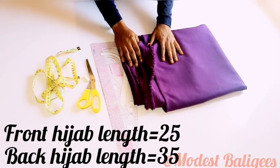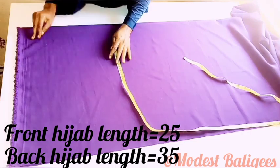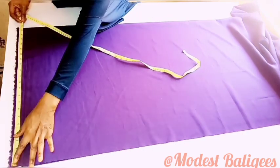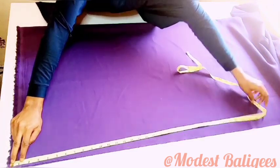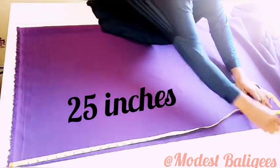The first thing I'm going to do is fold my fabric in two. Since the length of the fabric is 60 inches, I'm folding so I have the 60-inch length there — I folded at the 45-inch part. For my front hijab length I want it to be 25 inches, and for the back length I want it to be 35 inches.